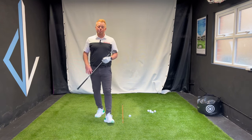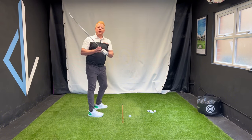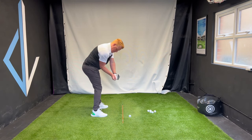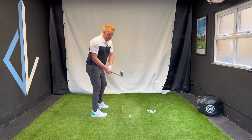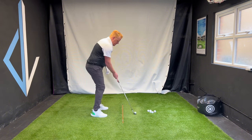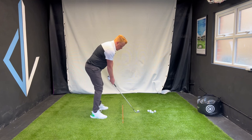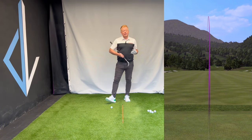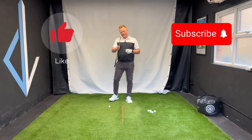So those are three things that you can take from Nelly's swing. Number one: starting the downswing with your lower body before you complete the backswing with your upper body. Number two: as you do that move, we want the elbow down in front of us. And number three, the piece that puts it all together, is the lead wrist turning down this way so that you can hit through. Take some of these, try them, let me know in the comments how you get on. If you enjoyed this video, please don't forget to hit the like button, hit the subscribe button, and I'll see you guys in the next one.